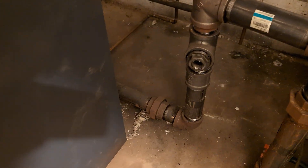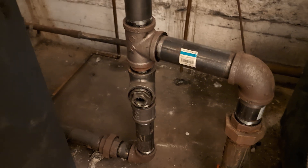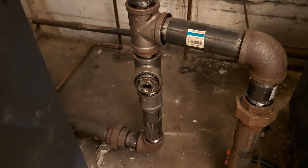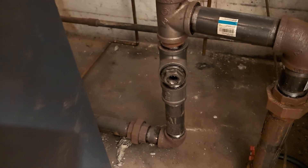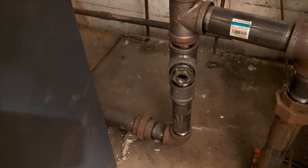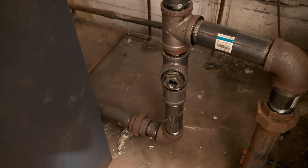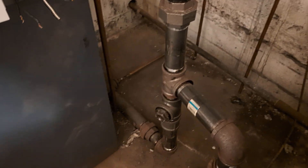The safety limit control, which is a 550, had a main issue: it was mounted here on the equalizer line, significantly below where the wet return ties in — a Hartford loop arrangement, but not really a proper Hartford loop because the nipples are too long. This location is significantly below the safe operating level of the boiler. If it were to detect a low water condition at that level, by that point the boiler would already have been burned up.